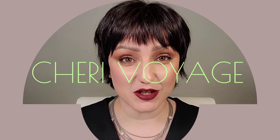Hello, everyone. Welcome to Shrew Voyage. It's time to get into some newness. We're going to go over today some NARS and some new lipsticks by Estee Lauder, the new Pure Color. Let's go ahead and dive on in.